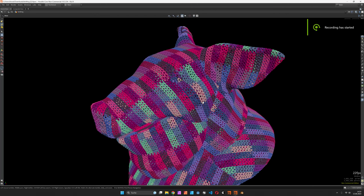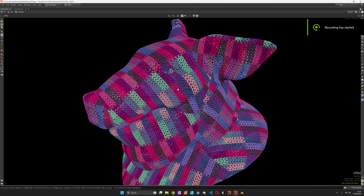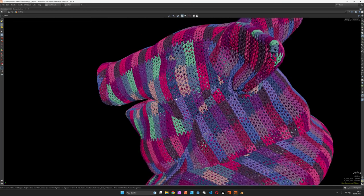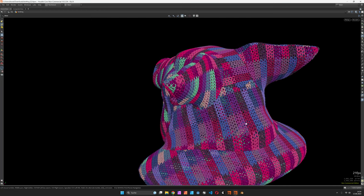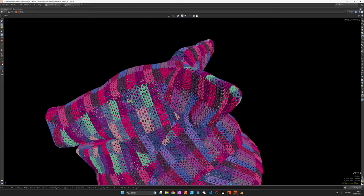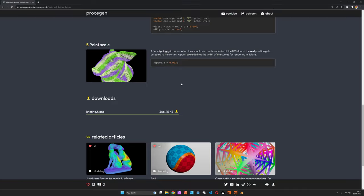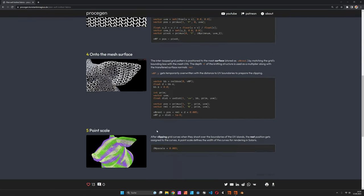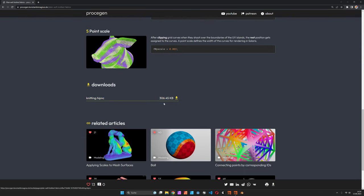Hi, my name is Konstantin Magnus. In this Houdini tutorial we are going to create three-dimensional knitting patterns on top of a mesh surface based on the UV coordinates. You can download the file on the Prosigen website along with a description of how it's done, and you can also support my work on Patreon if you like.